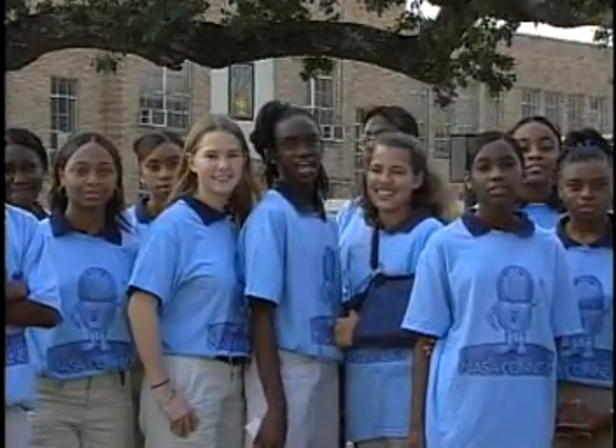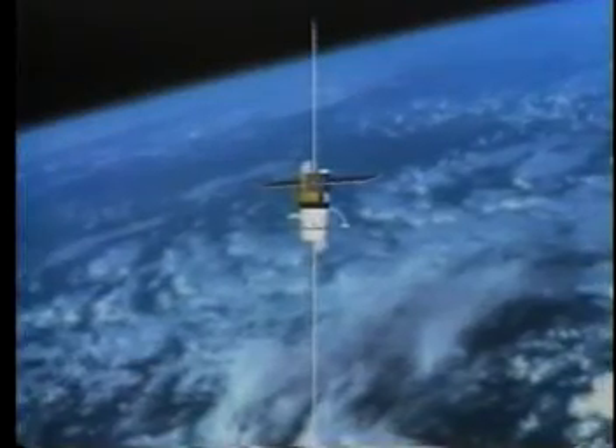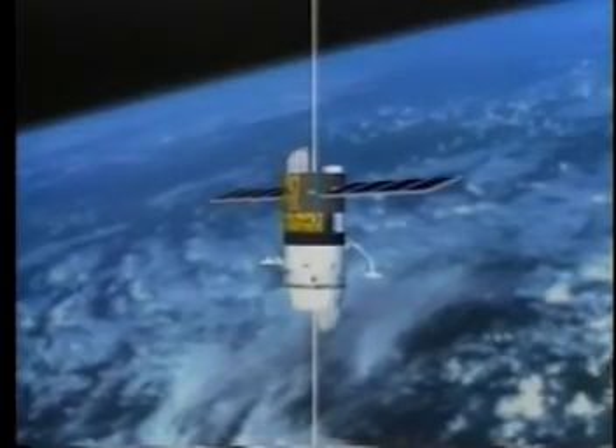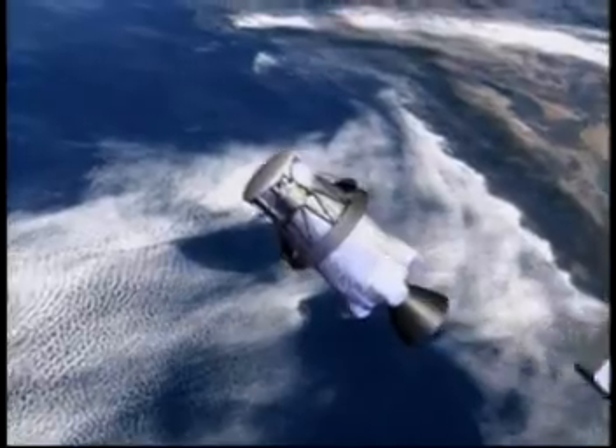NASA Connect asks us to help you understand how to do the student activity for this program. We learned that the NASA ProSED experiment uses long conducting wires called tethers. The tethers make electricity that can be used to move satellites.